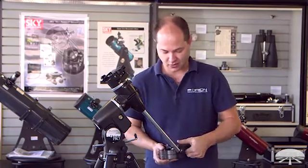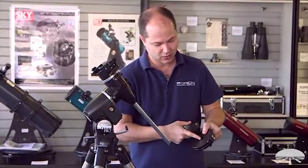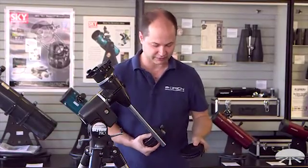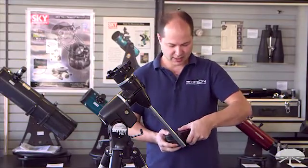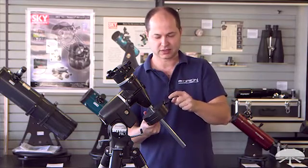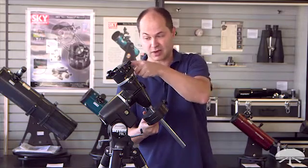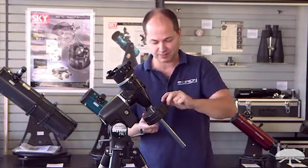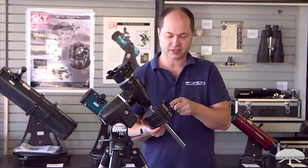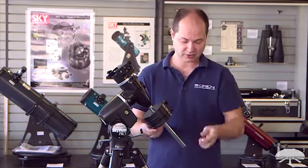Once the toe saver is off, the counterweights go on. There is an up and a down — if you look on each counterweight, there's a narrow hole on one side and it's a little wider on the other. The wider side goes down, facing the toe saver. Slide the counterweights on. I like to put the large one on first because the lock knob is up high on it. If there's nothing on top of your mount, slide the counterweight all the way up towards the top, then the two knobs won't interfere with each other if you put the large counterweight above the smaller one. Lock them both down, and don't forget the toe saver that goes back on.